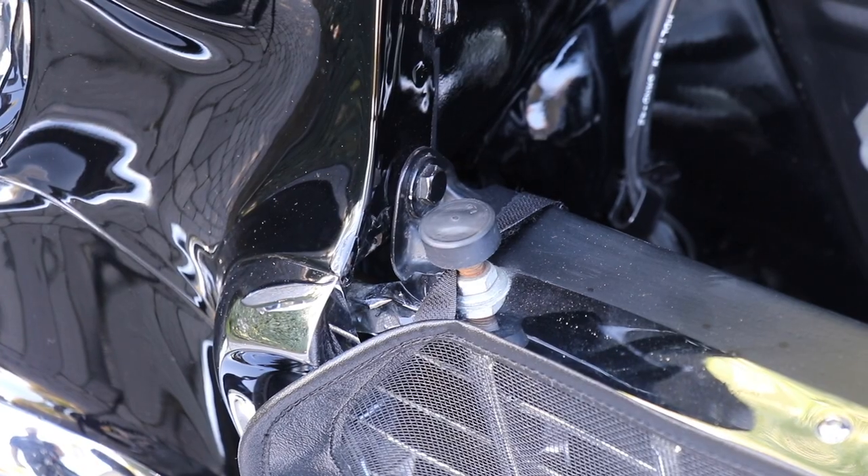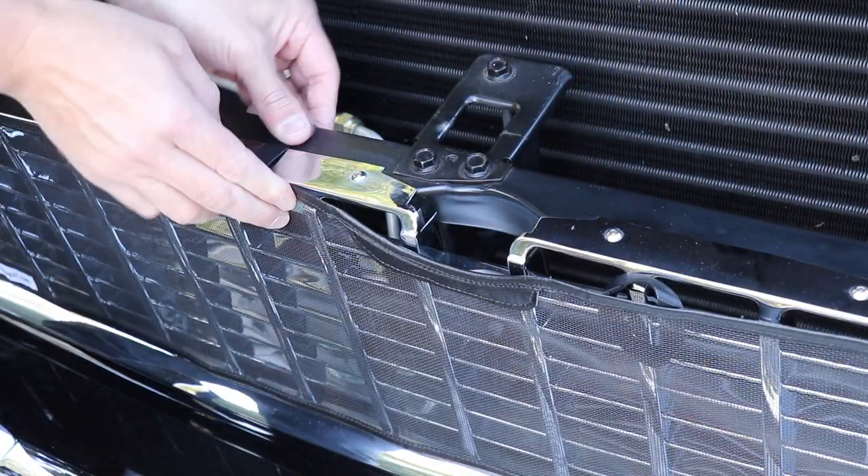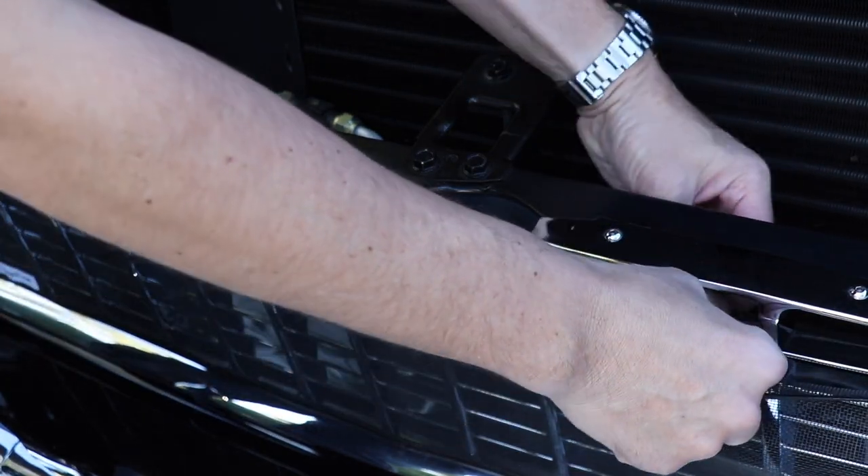Installation takes just minutes before your next road trip. Use the attached hook and loop straps to secure the top and bottom of the grille screen at each corner. The smaller straps at the top of the grille screen will be used next to secure the center portion of the cover.